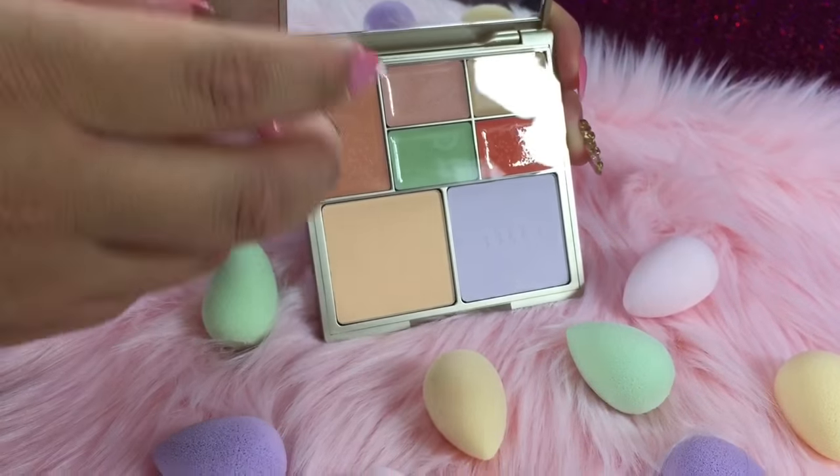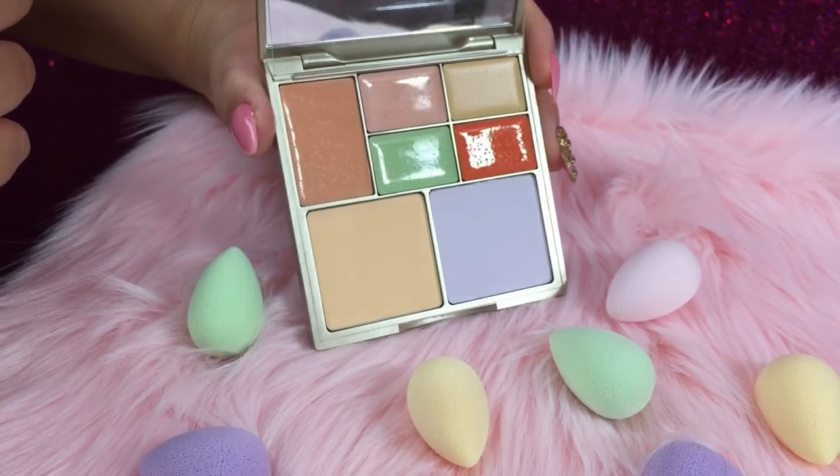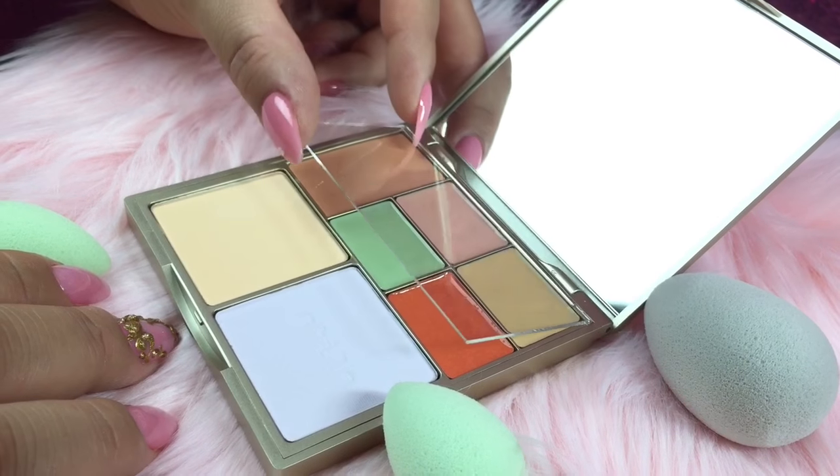So here's the beautiful Stila palette — it comes with five creams and two powders, and an acrylic divider to help protect the creams from the powders. How cute are these micro mini beauty blenders that were also inspired by the palette itself?